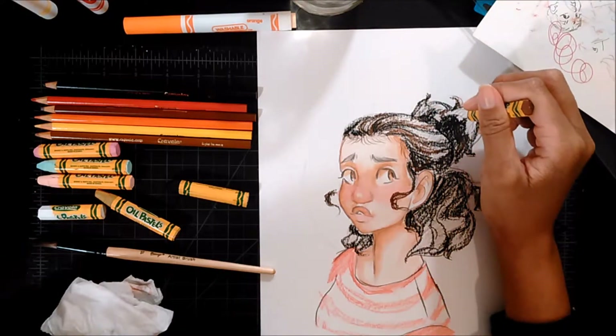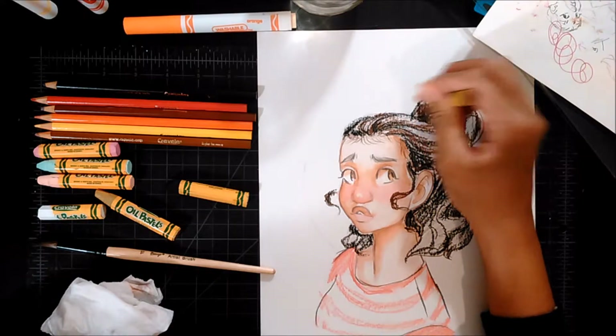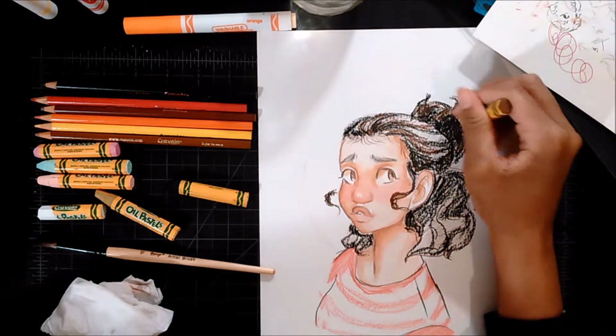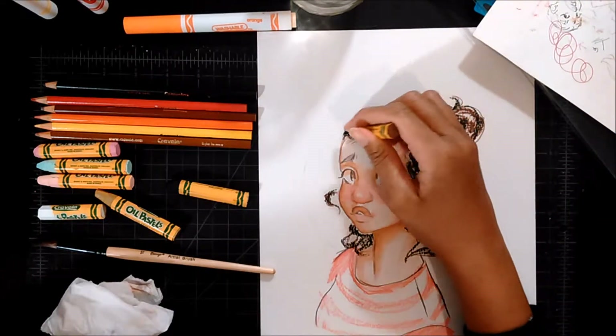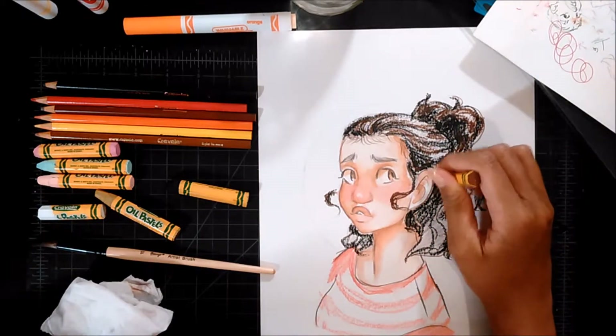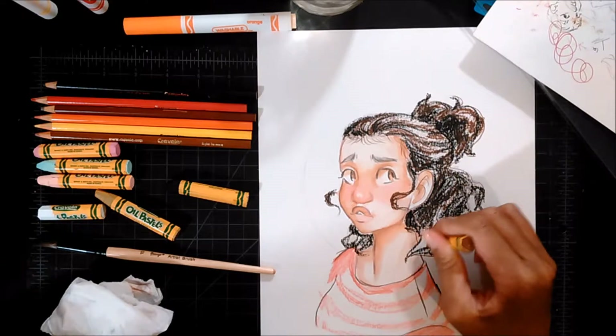I like that the oil pastels have paper on the outside — I think that's nice to include. So we're just going to do this. Now I'm going to use the brown to kind of blend it. That's pretty decent, I guess. I probably should have done the background first, because that's also going to be done with oil pastels. They feel really nice to color with. I did not know Crayola did oil pastels — when I think Crayola, I think markers, crayons, colored pencils, and watercolor.